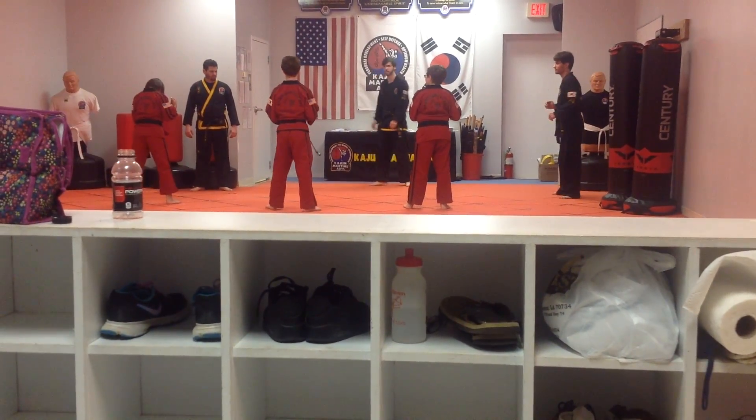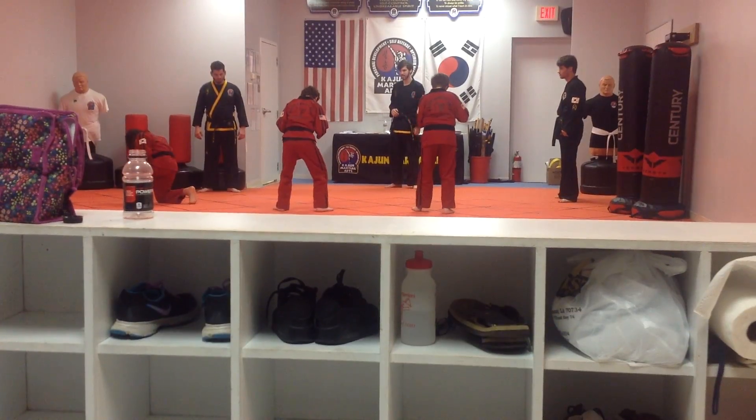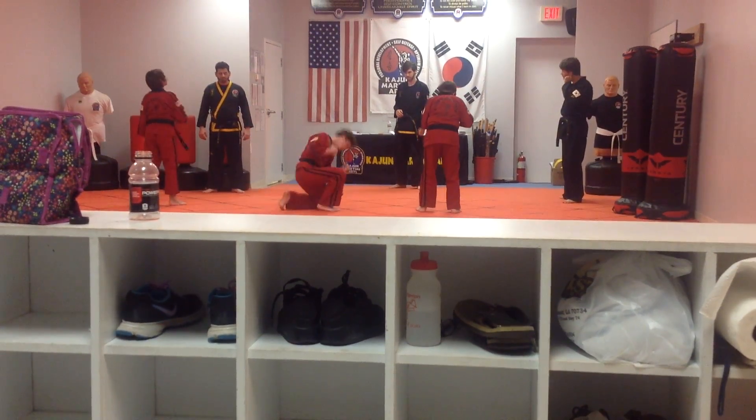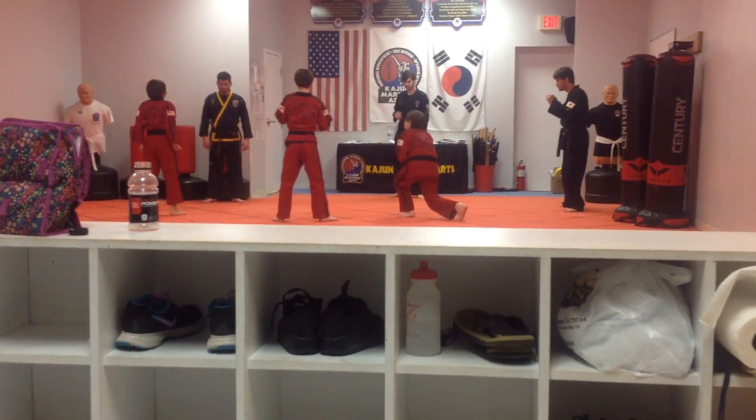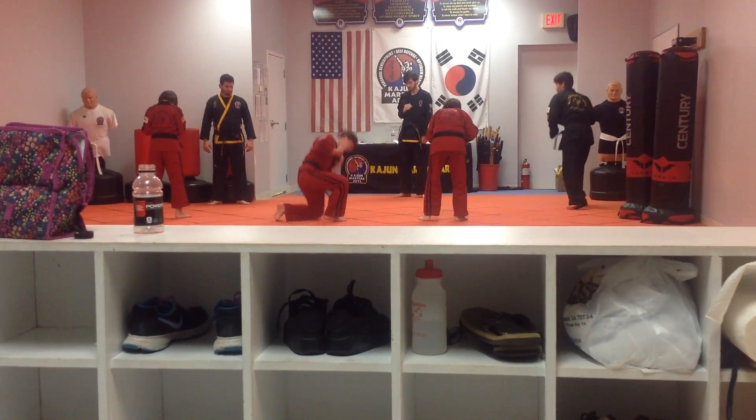Hollow hold. My legs are out on the ground, my toes are off the ground, fingertips behind the ears, elbows are out, and I want you to grab that point side to side, and bicycle.